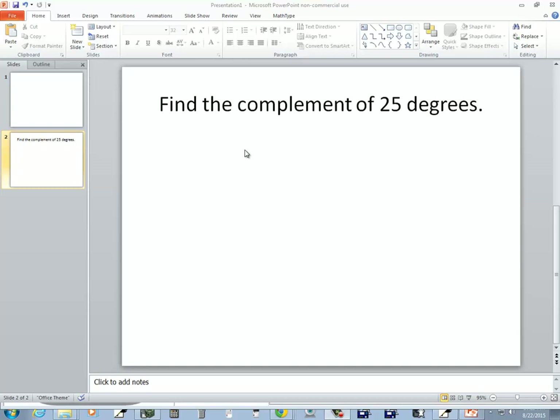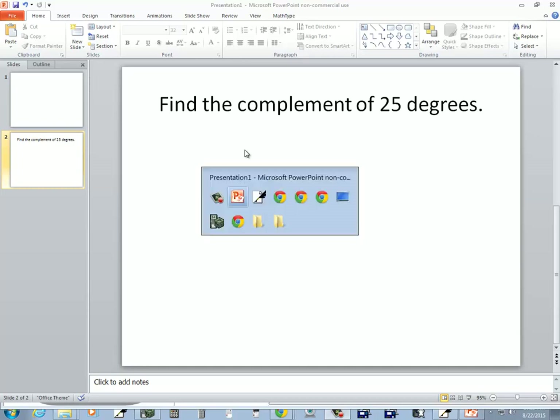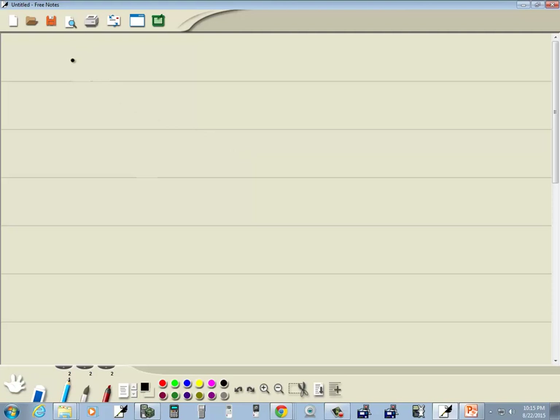In this problem we want to find the complement of 25 degrees. A complement means that two angles add up to 90 degrees. So to find the complement of 25 we're going to take 90 minus 25, and that's going to give us 65 degrees.